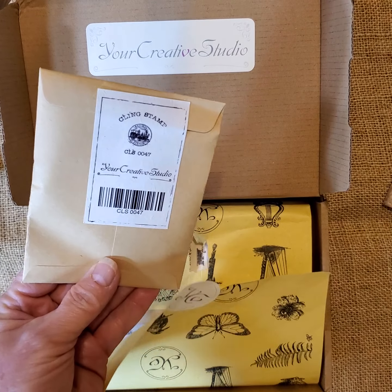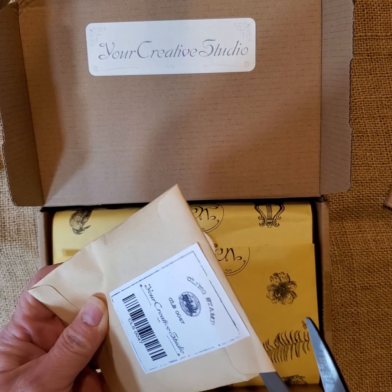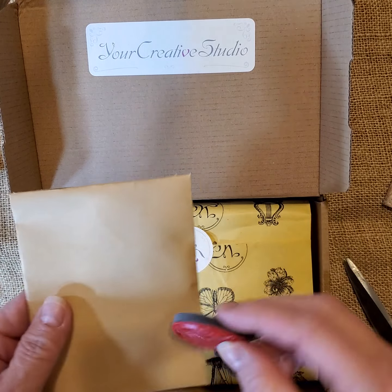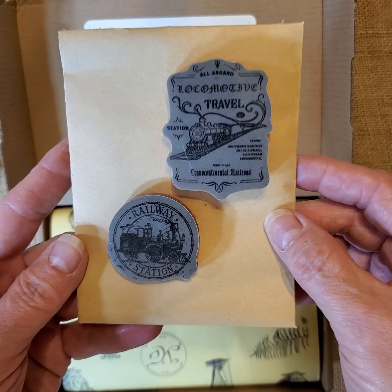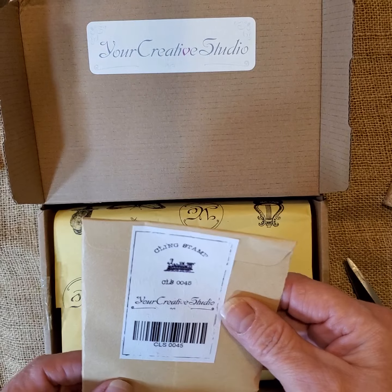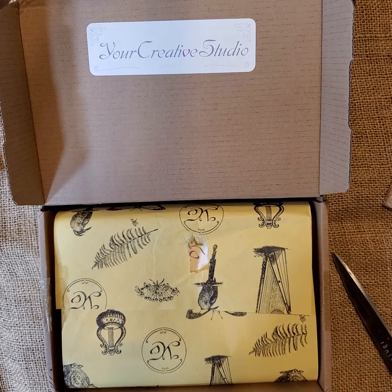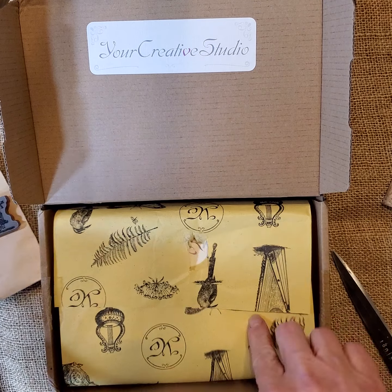And then we have another cling stamp, CLS0047 — there are a couple in there. Another railway stamp and a travel stamp with a train on it. And then another cling stamp, CLS0045 — another locomotive. These are really nice, thank you.